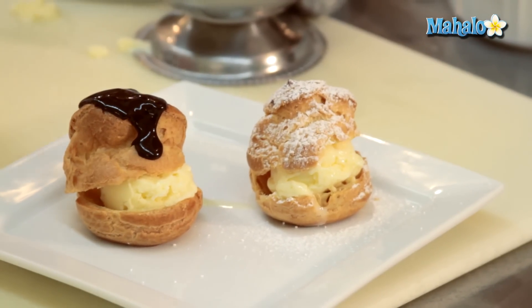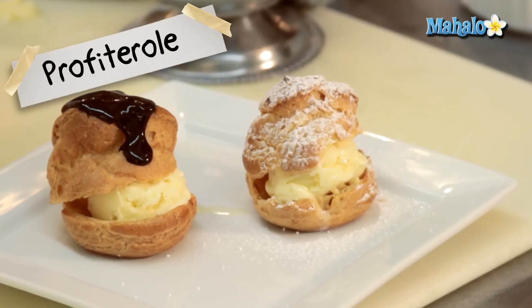And that is our profiterole. Thanks for watching. Be sure to click on other links so you can get other recipes. If you don't see something that interests you, email a request to requests@mahalo.com. Also be sure to subscribe so you can get lots of wonderful additional information. Thanks and I'll see you soon.